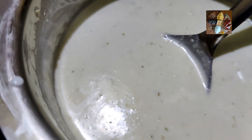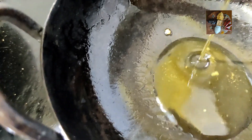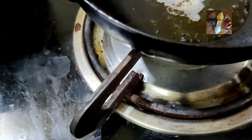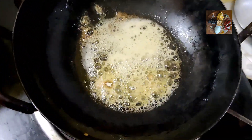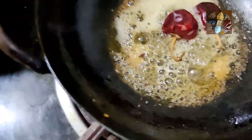Now we will give a tempering to it. Keep the kadai on the flame and add a tablespoon of ghee. Let it get heated. Now add hing — around a teaspoon of hing — then mustard seeds, red chilies, and then curry leaves.